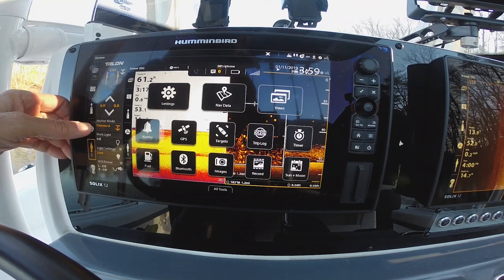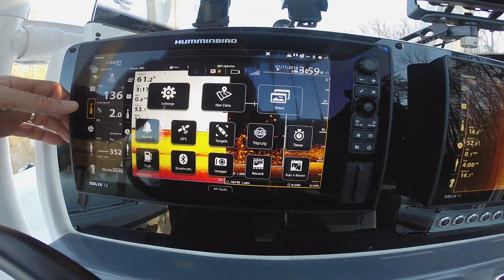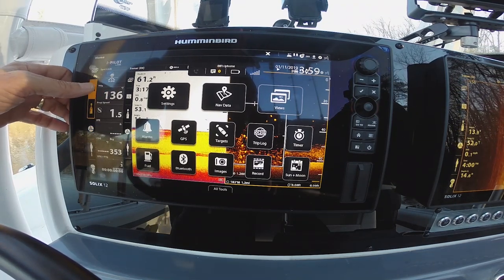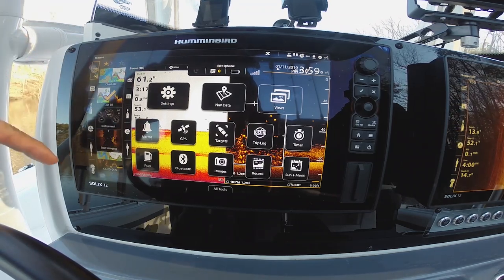I can see my talons that are connected, I can see my trolling motor remote, I have the opportunity to see my nav data on here, I can look at my digital readouts and make changes to those, or I can have my views.